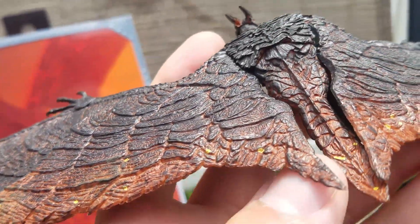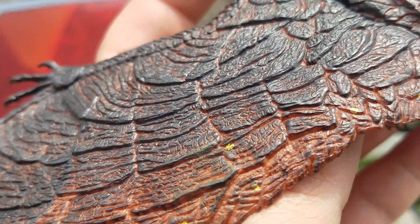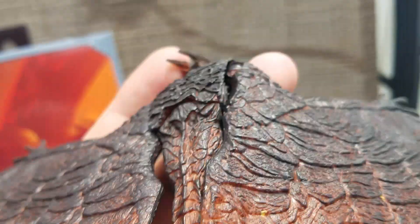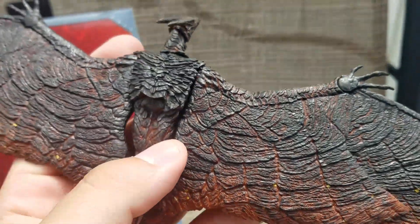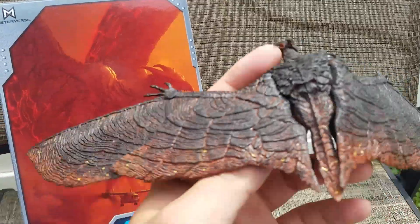The only complaint I really have is that maybe some of these yellow paint specks on him, which are supposed to represent lava, they're kind of just splotched on there. They could have been maybe faded or polished up a little bit more. But honestly, when you look at it from a distance, it's not bad at all.